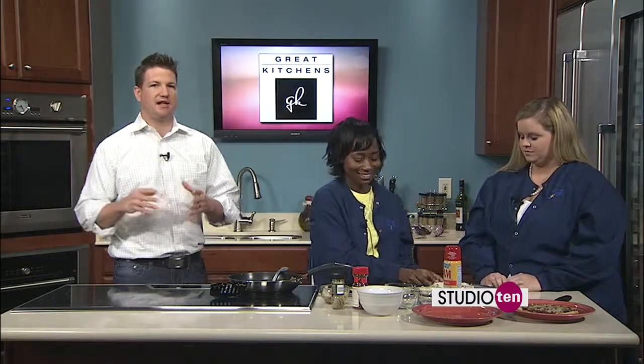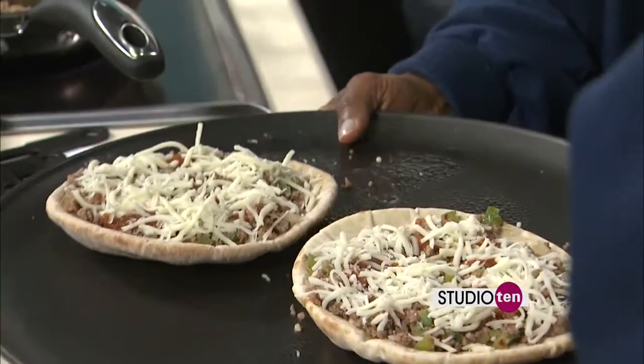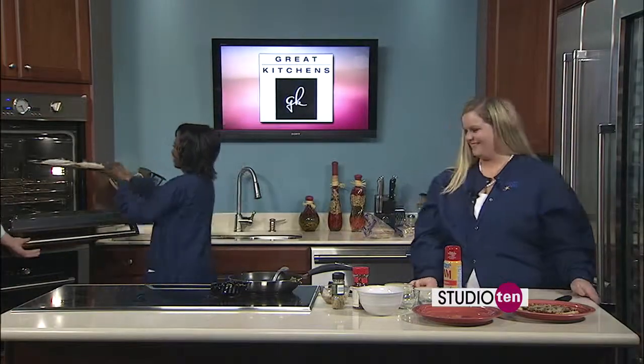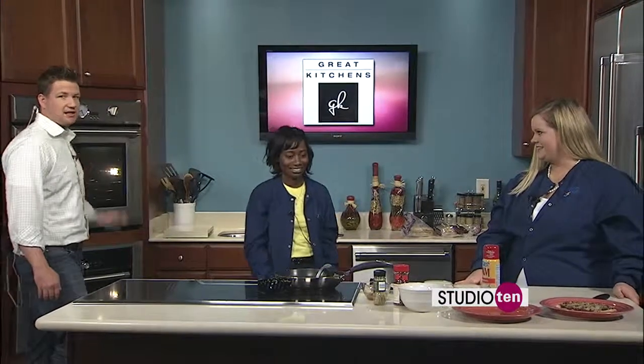In the final segment, Patrice will talk about her clinic. The pita pizzas are going into the oven so they'll be cooked and ready to eat when they come back. The recipe is available online — more with the ladies from DaVita Dialysis in just a little bit.